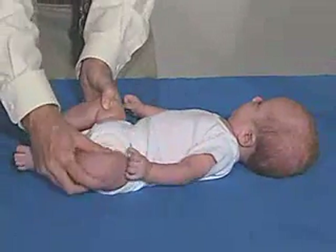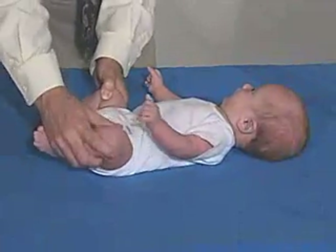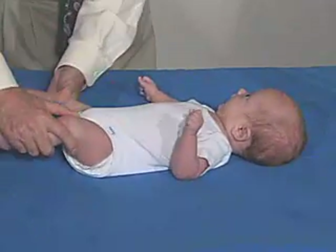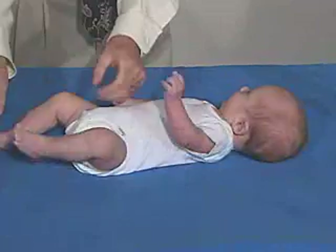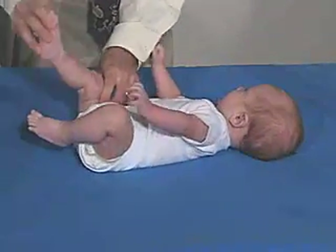We'll look at the lower extremities now, just do a range of motion at the hips — good resistance but not too tight — holding one side and flexing the hip at the other side, and looking at the knee and being able to bring that up. That all looks normal.